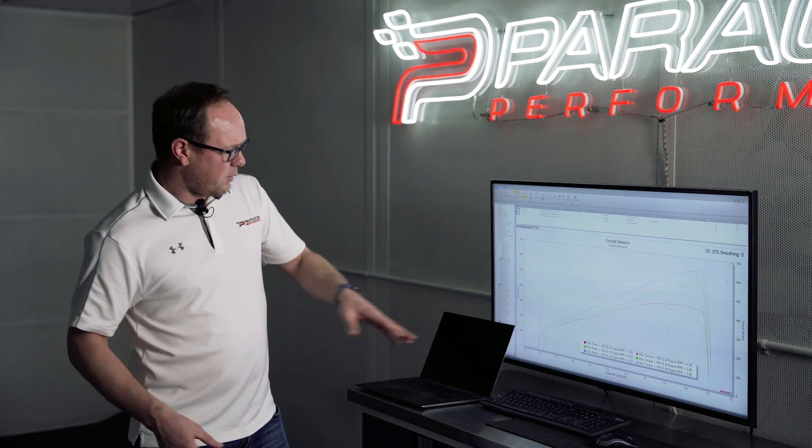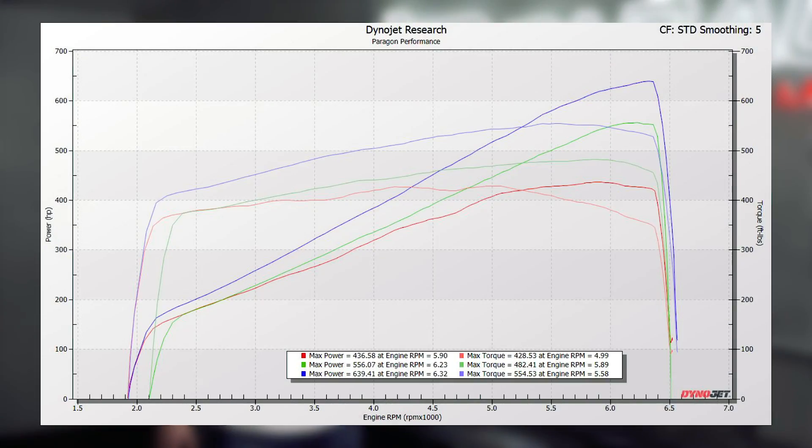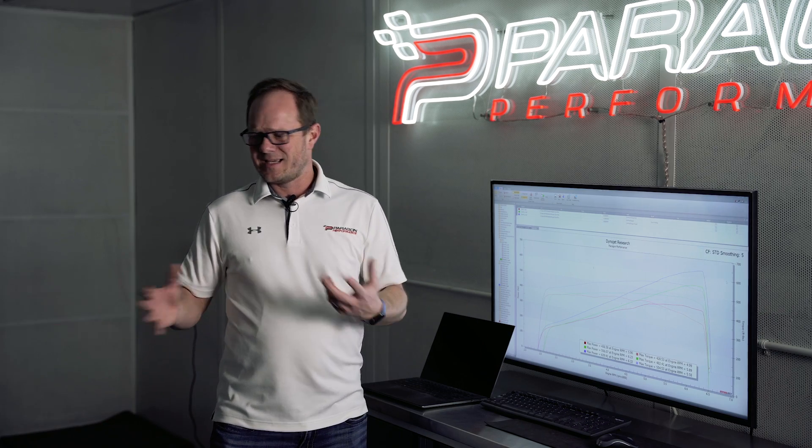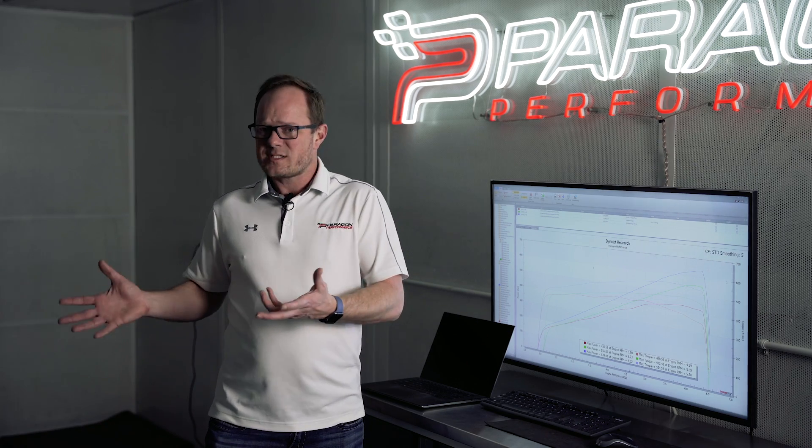When we tested that, we were seeing anywhere between 530 and 560 to the wheels as kind of a best-case scenario. We would see some throttle closures, we would see some things that weren't so great — but it was decent for what it was.